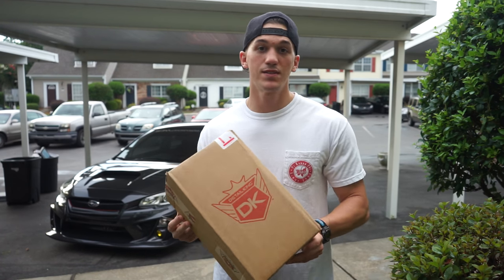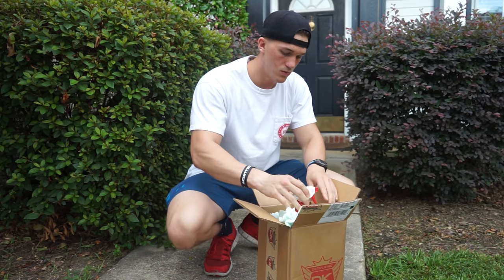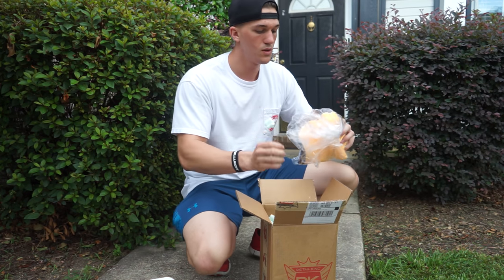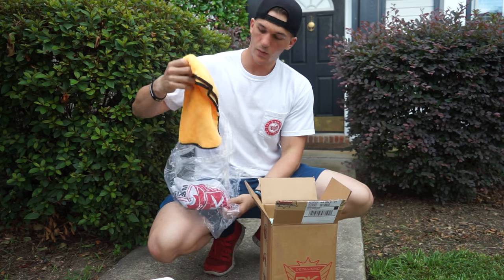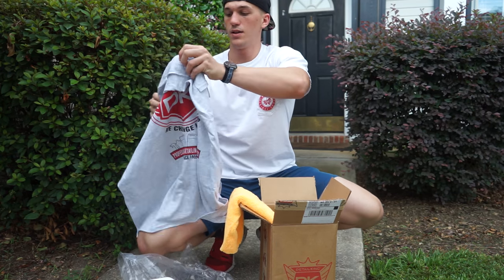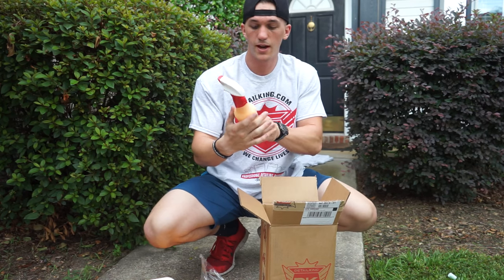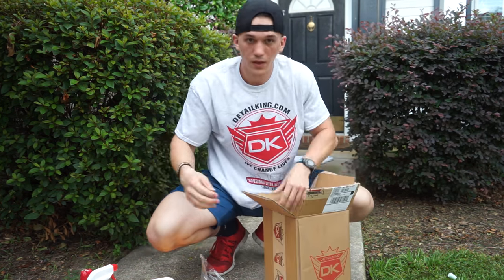So we're gonna go ahead and open this and see what they sent me. We got some super blue tire dressing — that's pretty cool. We have a nice microfiber towel, it's really high quality microfiber. We have a cool Detail King t-shirt. We also have Final Touch Ultra, black cherry wash and wax — and that's it.